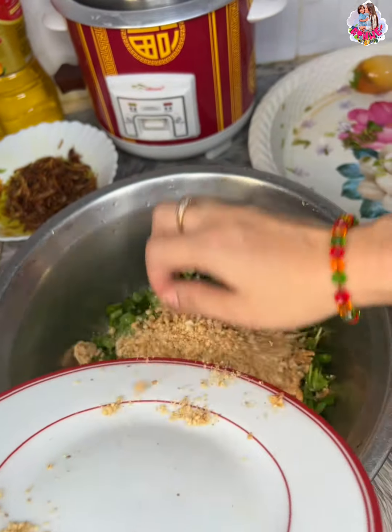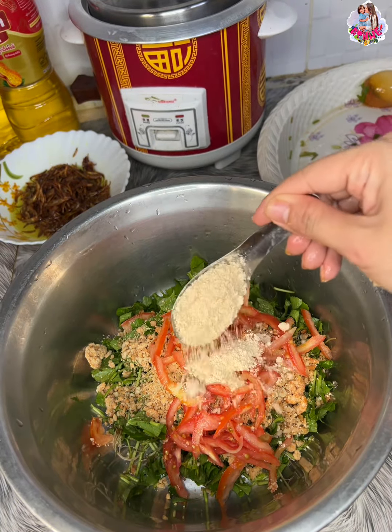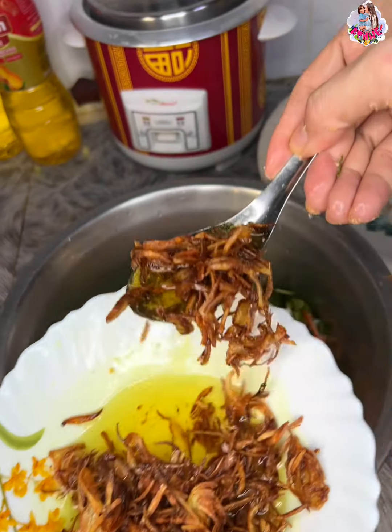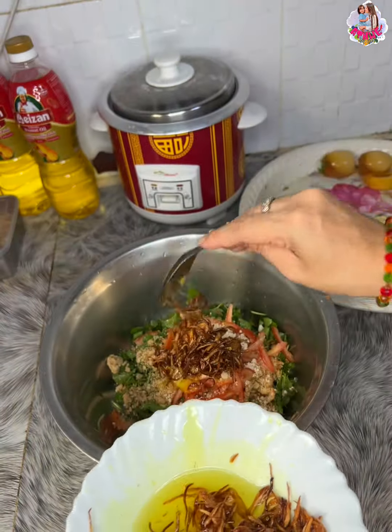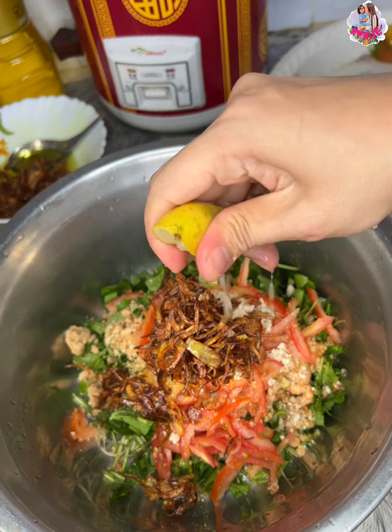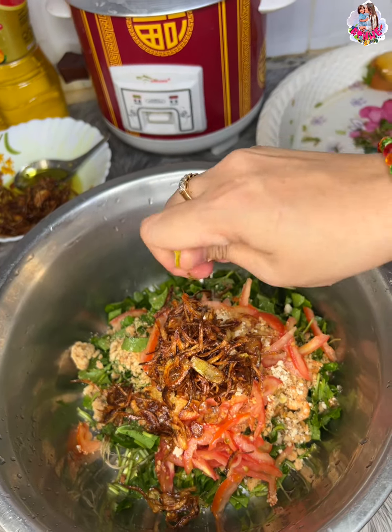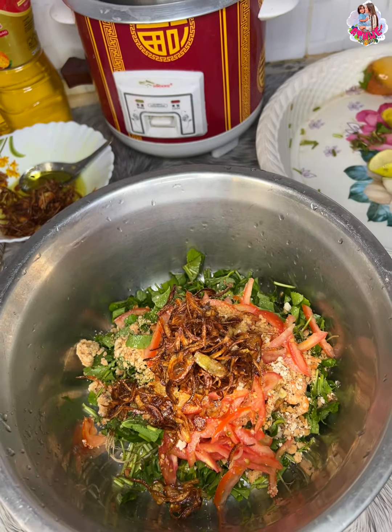You can put it in a bowl and put the water in the bowl. The bowl is made of a bowl. You can put it in a bowl.